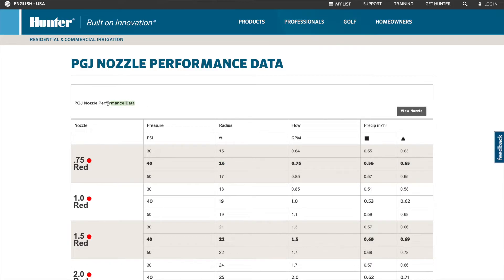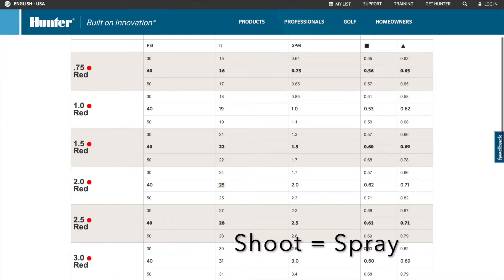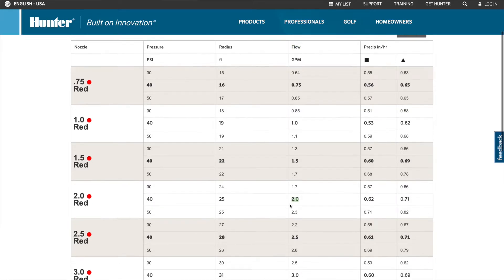Let's take the 2.0 nozzle that's installed and look at it on the chart. With 40 PSI to your sprinkler system, it's going to shoot a distance of 25 feet — that's the radius of how far the water sprays out. The flow is going to be 2.2 gallons per minute, meaning every minute it's putting out about two gallons of water over that distance it's covering.